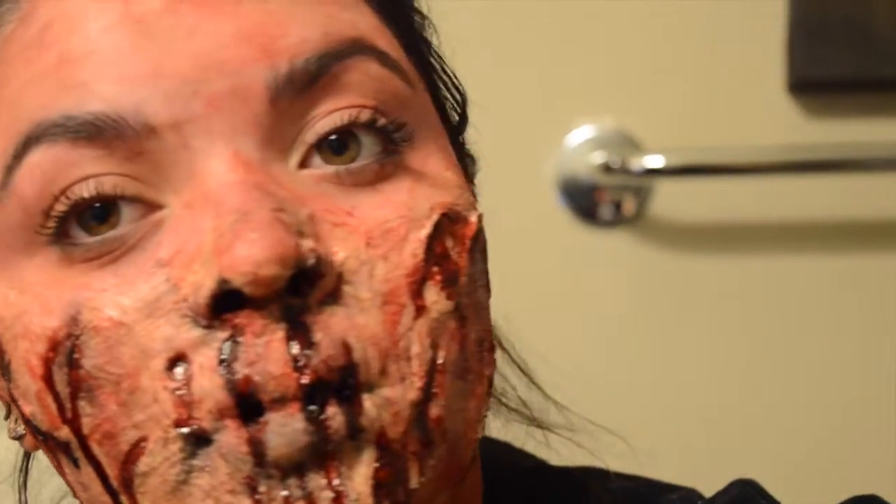Hey everyone, so today I'm going to do this look for you. I have no idea what I'm calling it, but it will be in the title and you'll know exactly where it is by the time this is up, so let's just get into it.